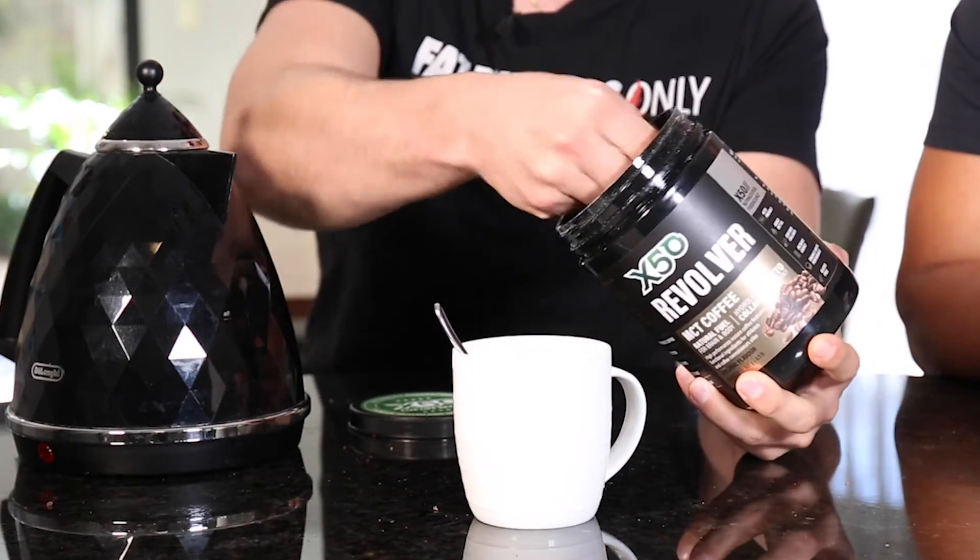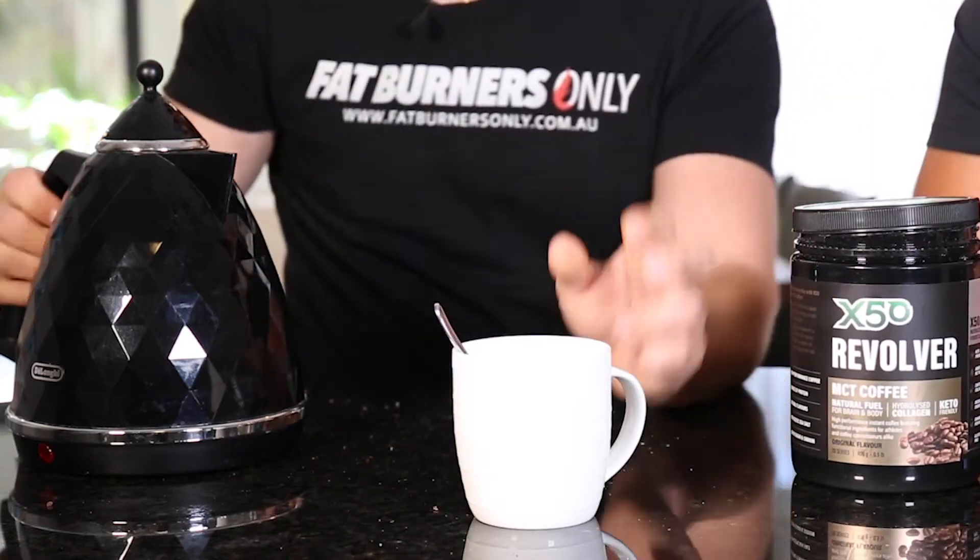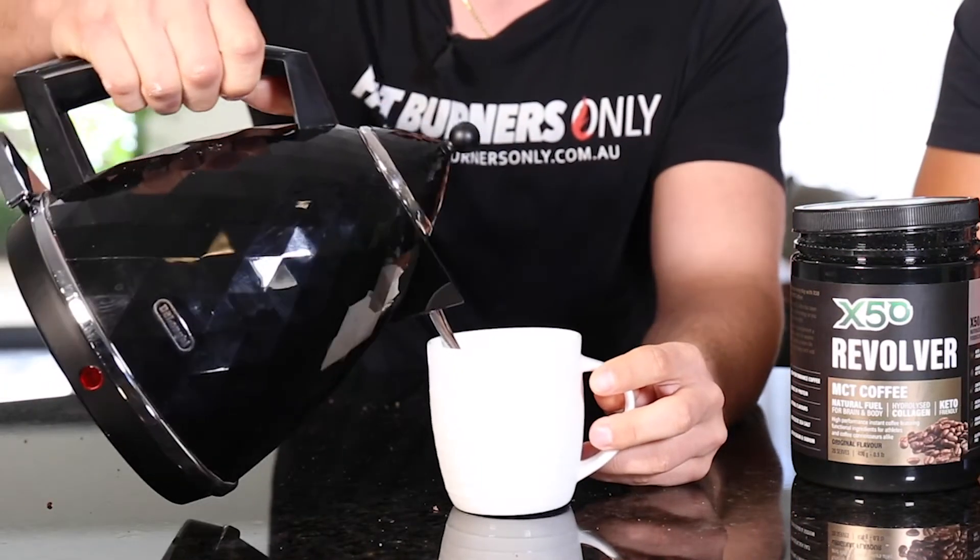A really popular way people have been using it is mixing it in with their whey protein, so if they want a quick protein source before a high-intensity session — very fast digesting, easy to use, a bit of caffeine for energy, and MCTs. It's a super smart product; it's an improvement on a bulletproof coffee in convenient form.